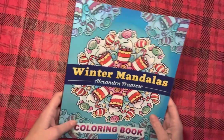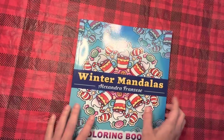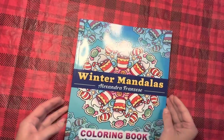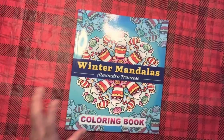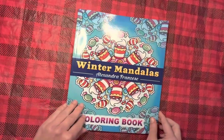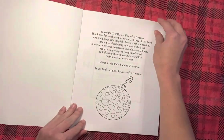Hey guys! I know that this video has been done a million and one times, but I wanted to have one for my channel. I'm going to flip through the Winterman Dollas by Alexandra Franzese.